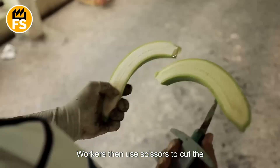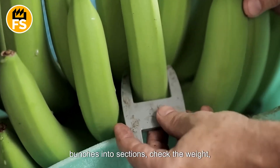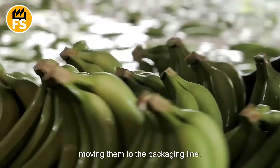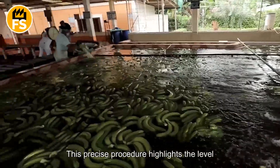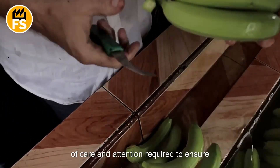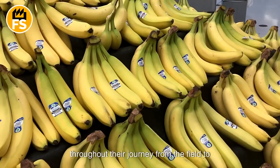Workers use scissors to cut the bunches into sections, check the weight, and prepare them for distribution before moving them to the packaging line. This precise procedure highlights the level of care and attention required to ensure bananas remain fresh and high quality throughout their journey from the field to the consumer.